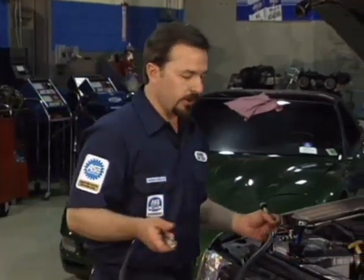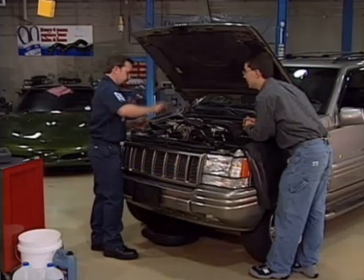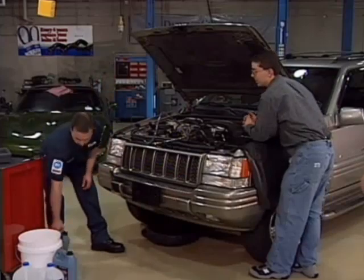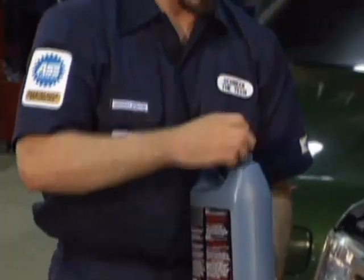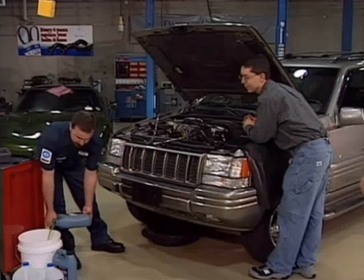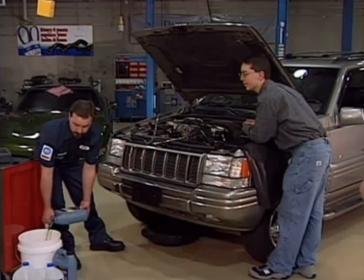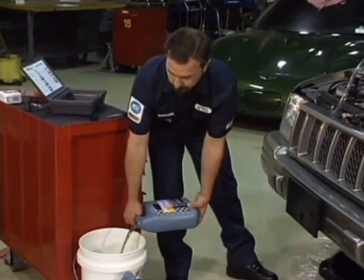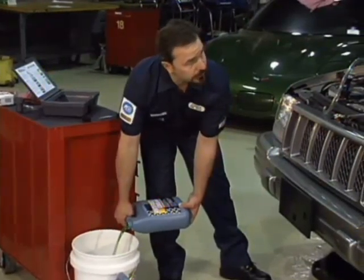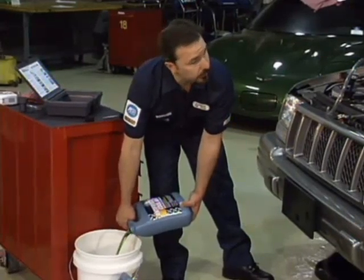Now what we need to do first is mix up some coolant. We're going to mix this 50-50, and like I mentioned, we want to use distilled water. Distilled water is very important because tap water contains too many minerals and deposits that are going to clog up your radiator and your cooling system. Those deposits will get into your engine compartment, your heater cores, and cause you a lot of expense down the road. It's always best to use distilled or deionized water when taking care of your cooling system.